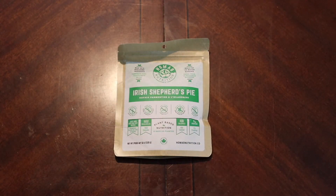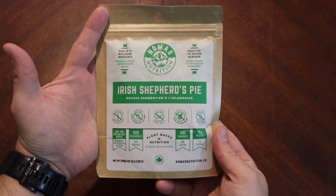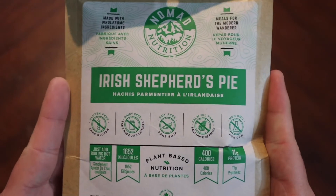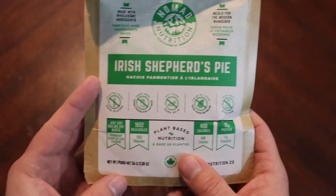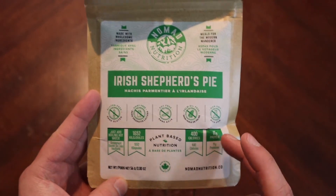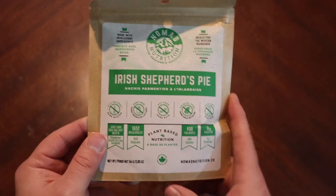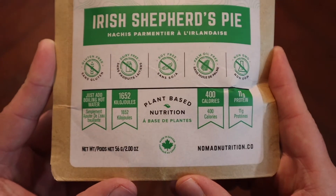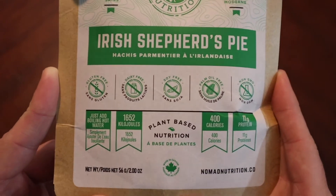Welcome back, everyone. Today we're going to take a peek at another offering from Nomad Nutrition — this is their Irish Shepherd's Pie. I do love a good shepherd's pie, but we'll have to look at the ingredients list to make sure this is actually a shepherd's pie and not a cottage pie. The difference being shepherd's pie is lamb, cottage pie is usually ground beef — but being that it's plant-based, who knows.